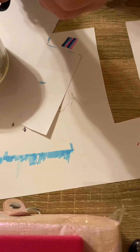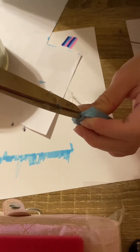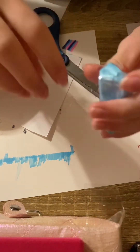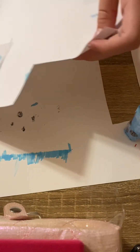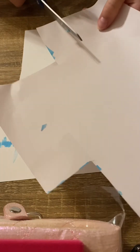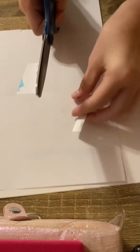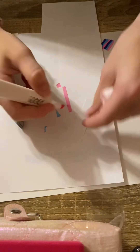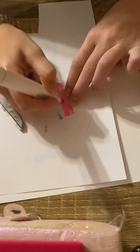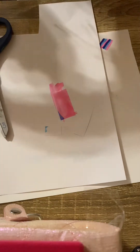Now we're going to do a straw. We're gonna kind of squish the top and make a small cut. Get your piece of paper — this is gonna be a small straw. My straw is gonna be pink, but you guys can color yours whatever you want.